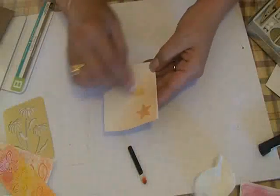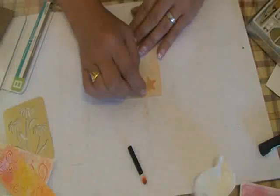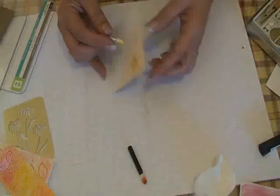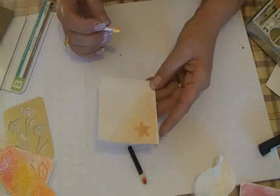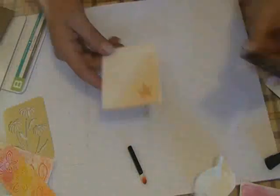Remember to go over your finished piece with some kind of fixative. Preferably don't use hairspray because it's not an archival product, and your project will smell like hairspray, which isn't too much fun.